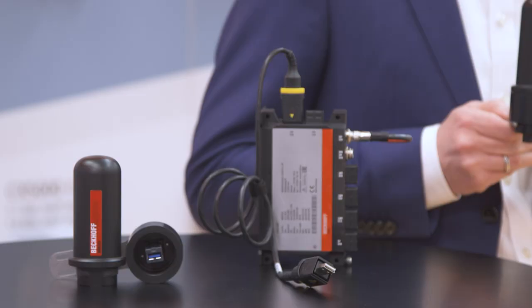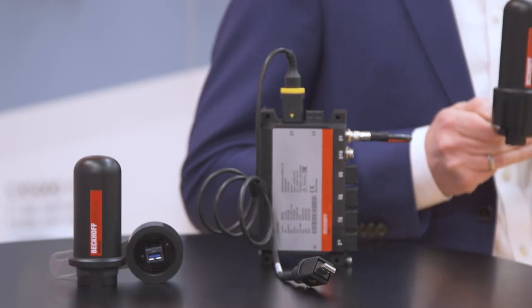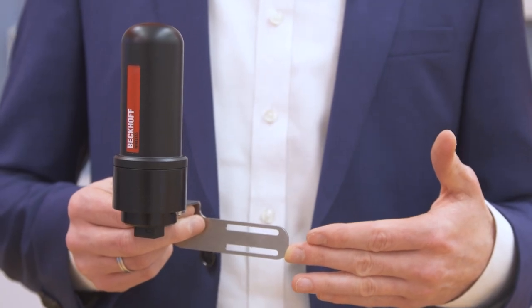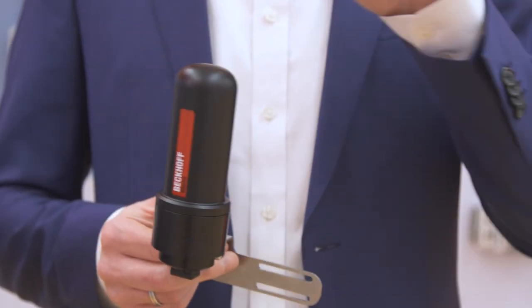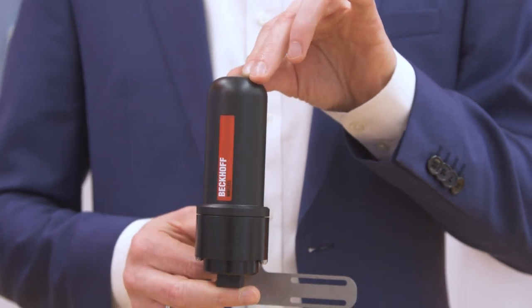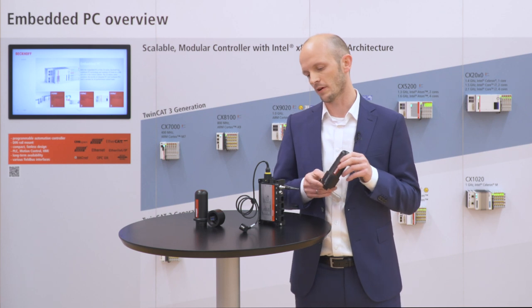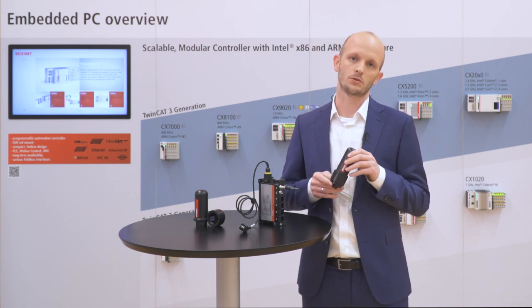Following the development of the C7015, we developed this housing dome which is independent of a control cabinet and can be mounted directly to a machine for your radio technology. It is protected with IP65 due to its push-pull connector.